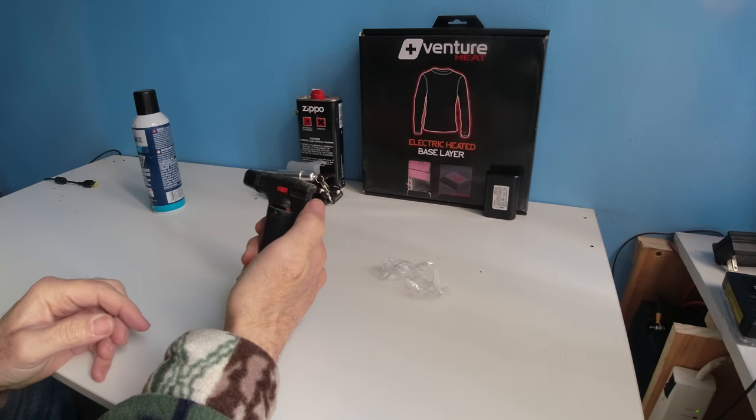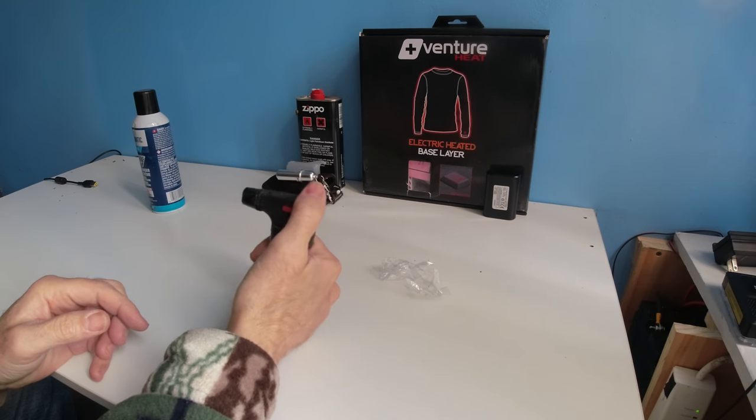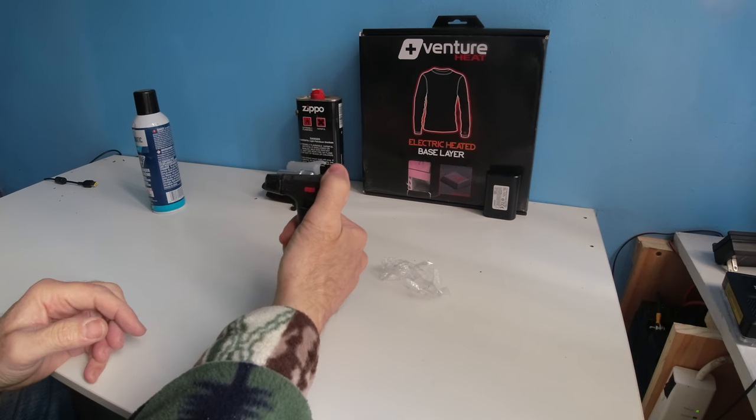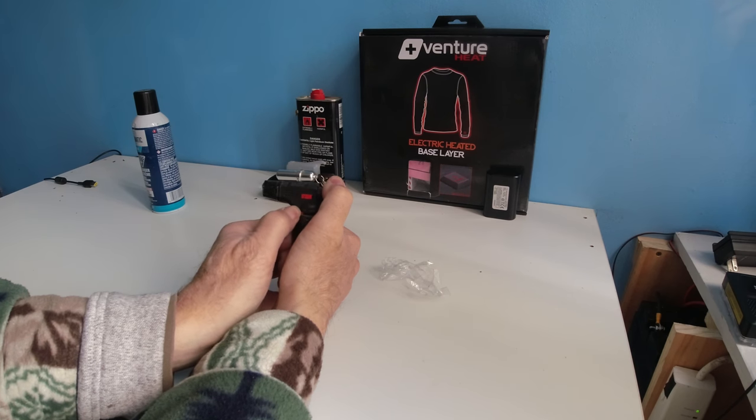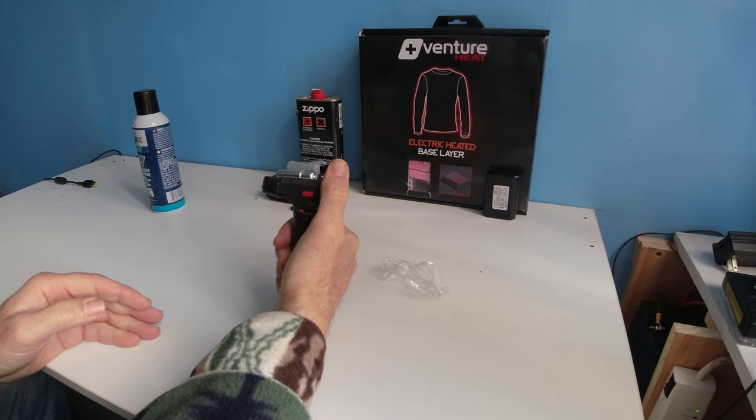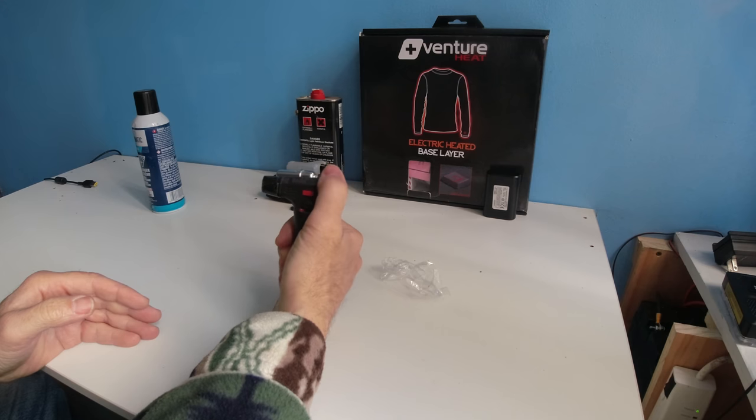There is a volume to increase the flame and there is a locking mechanism to stop it from igniting. As we click it, you can see the flame. As we lower the flame down, it's very small. Now if the flame starts very low, it may not light sometimes.